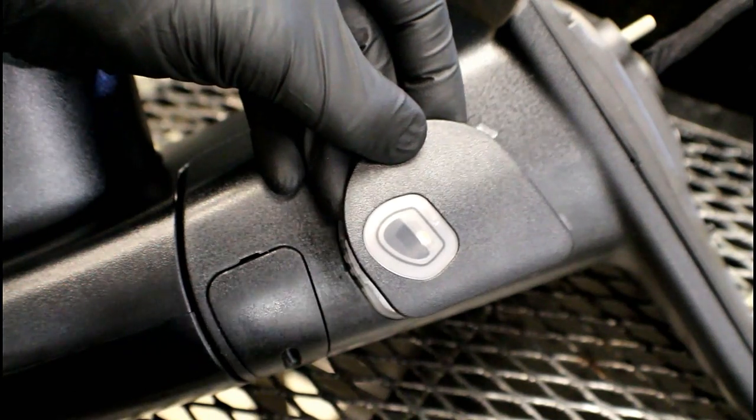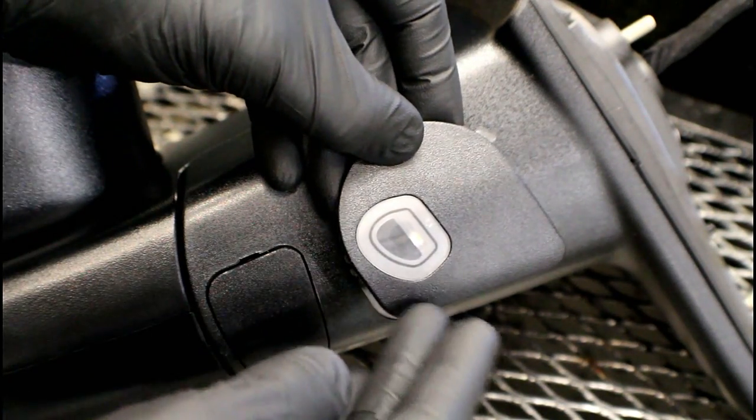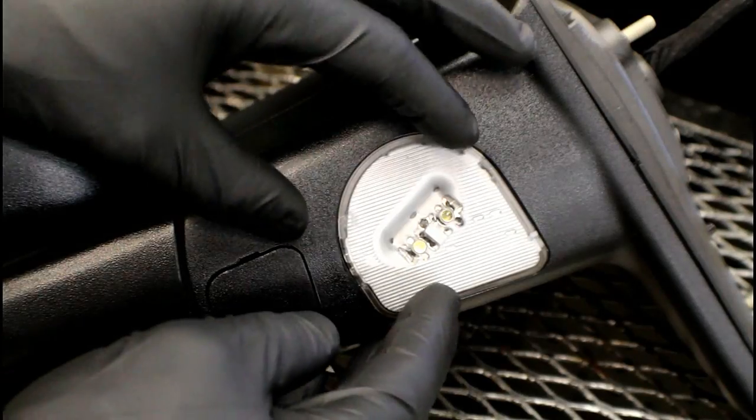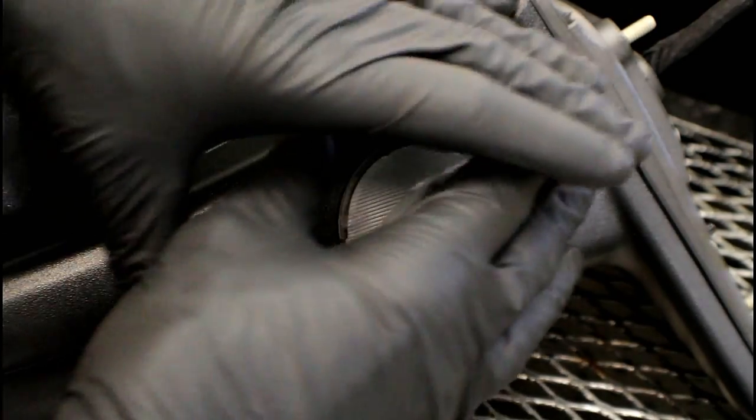When you go to order this through Mopar, this is what you're going to be getting. There's also a note about replacing them in pairs, mainly so that the passenger side and driver's side match.